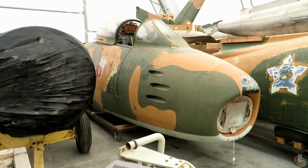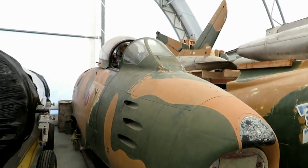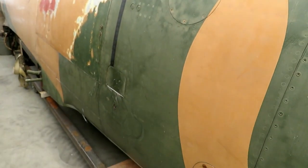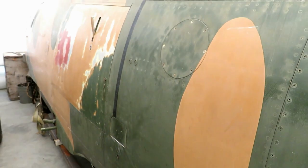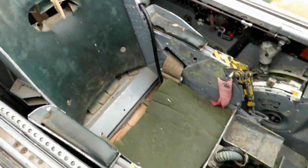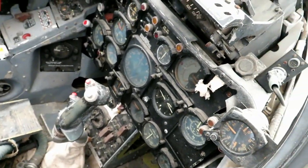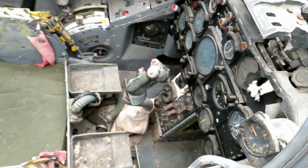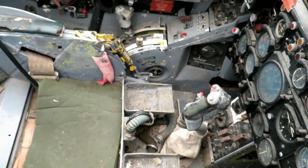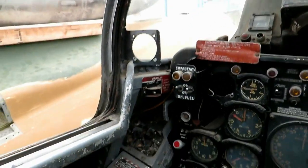I think I'm going to enter from... oh, you can get in from either side — I thought it was left side only. There's a step there. Okay, so it's in pretty sad shape, pretty decrepit. But I'm going to climb in here and we're going to look at the things you need to do to start your Sabre.